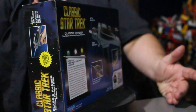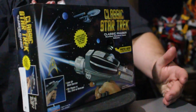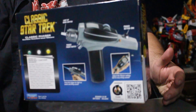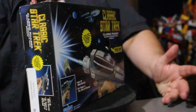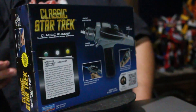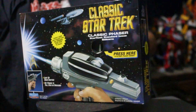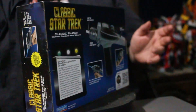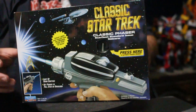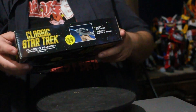Alrighty guys, so we are talking about the classic Star Trek Starfleet standard issue sidearm from the original series. The packaging on this thing looks beautiful. If you guys remember my review on the Enterprise a few months ago — fantastic. Originally I passed on this guy, but I just found it on clearance. I'm just like, you know what, I'd be willing to spend $10 bucks on it now. It was originally $20 bucks.